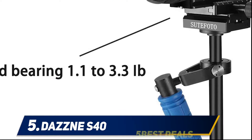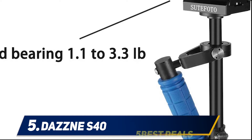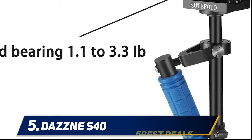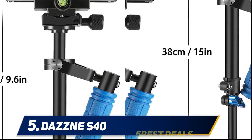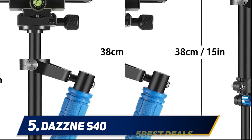It also has a few extensive spare parts that help take smooth video to the next level. There are no compatibility issues, as it connects with a vast range of DSLRs, camcorders, and smartphones, including iPhone.